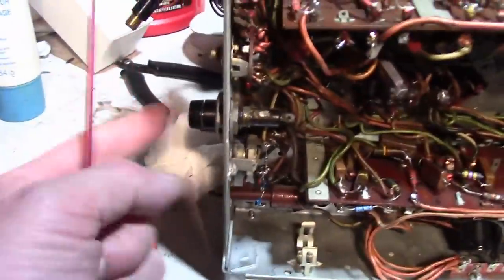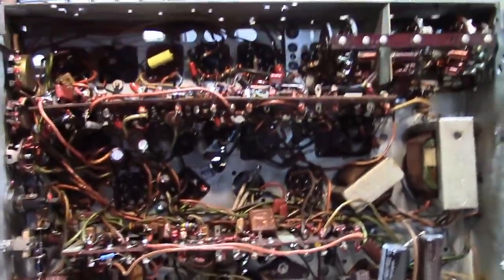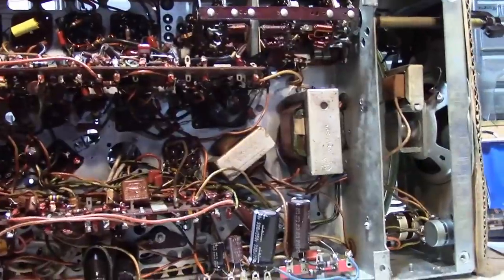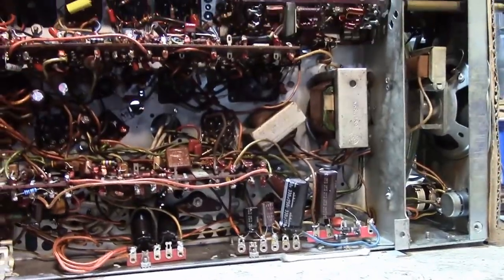I also cleaned up the volume control, which seemed a little scratchy. Somebody already added a fuse holder, so that's taken care of. All the screws I've taken out have been replaced, everything is secured, and I think we are good to go to start putting this back together.